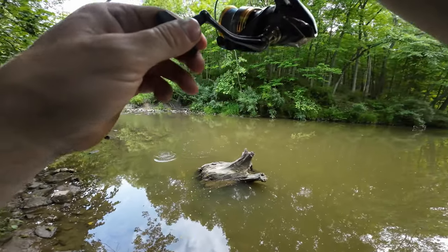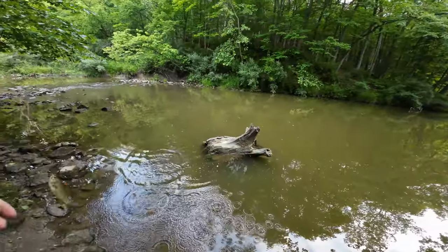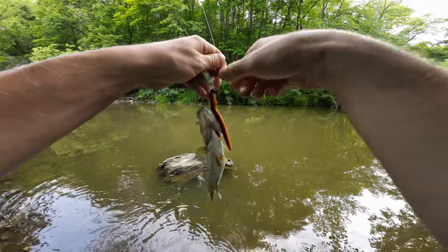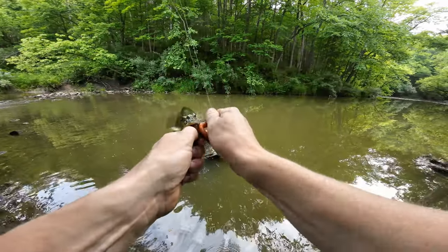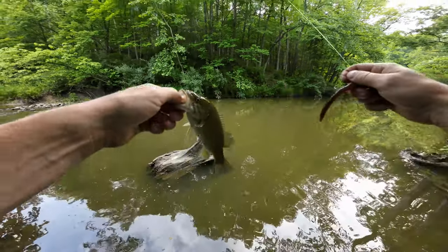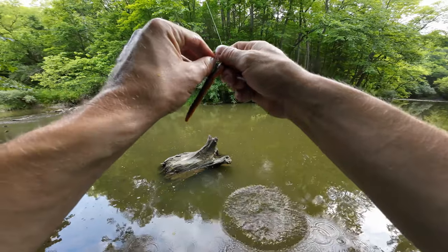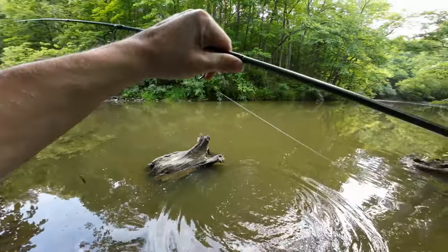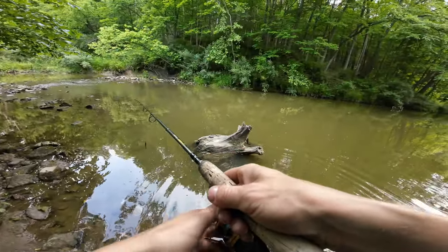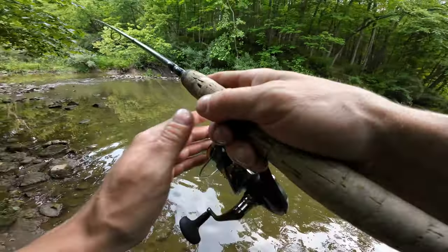This fish picked it up and I didn't feel it — it was just swimming straight towards me. There we go, guys! First fish of the morning, and it's a feisty little smallmouth. That little guy picked that bait up and it was just swimming straight at me; I didn't even realize what was happening.